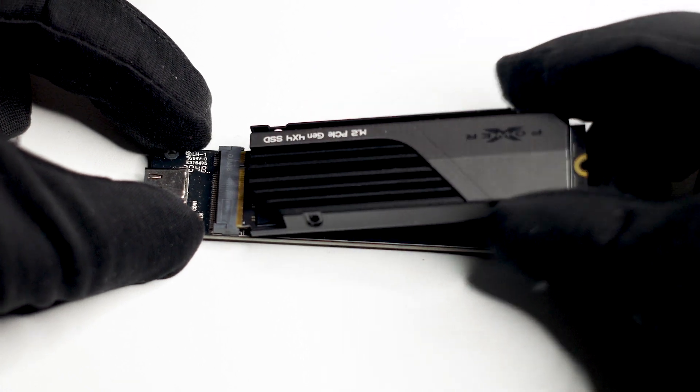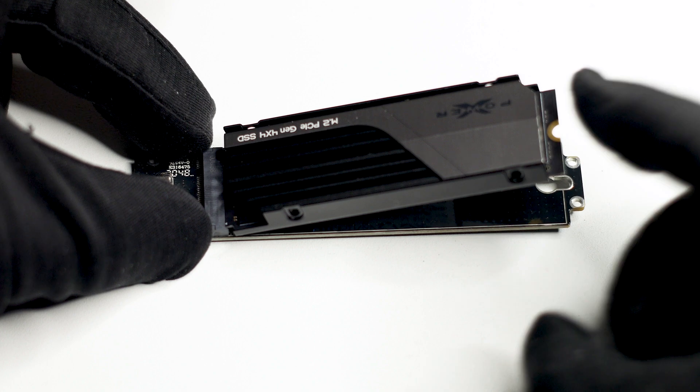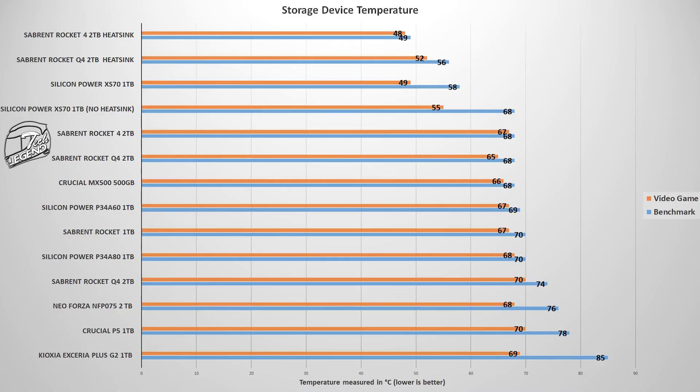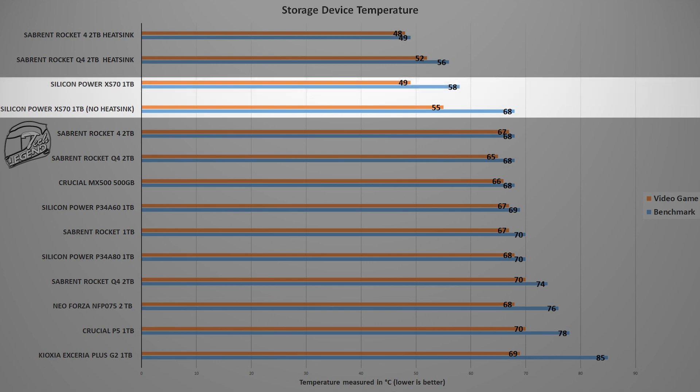Before heading into the full benchmark testing, let's see how useful this heatsink truly is. Using CrystalDiskMark 8 to load the SSD with data, with the heatsink removed the SSD reached a maximum temperature of 68°C, while with the heatsink installed the temperature never went above 58°C. This means the included heatsink helps reduce SSD temperature by at least 10°C — not bad, especially when other SSDs have heatsinks made to look pretty rather than be functional.